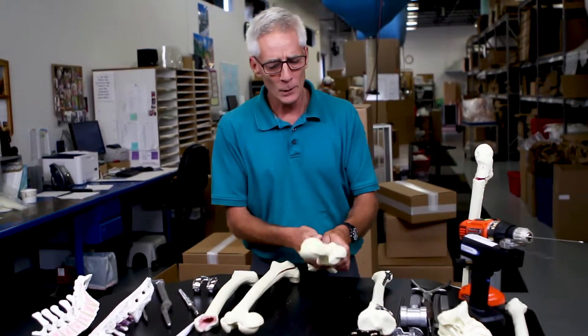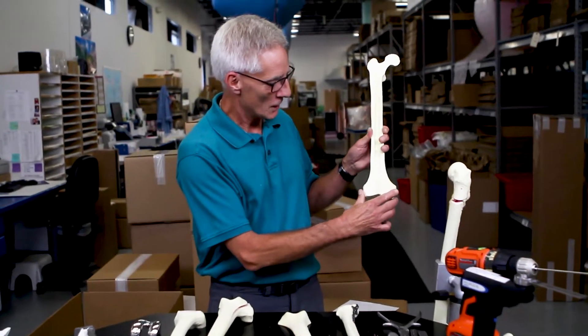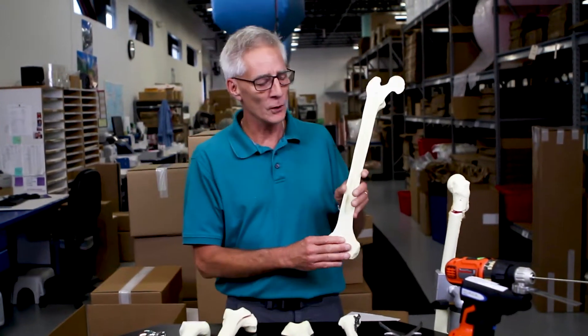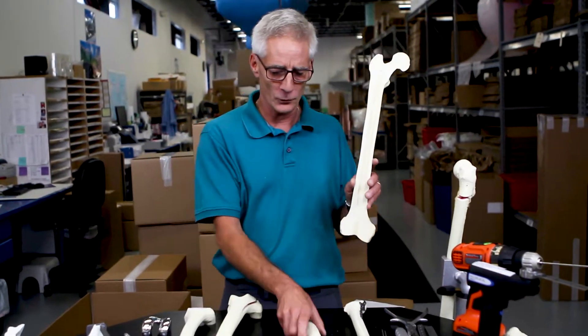In the beginning, we created what's called solid foam. You can see here it has the same type of material density throughout. And this was very useful at the time and still is for doing basic osteotomies, external fixation, and some plates and screws.